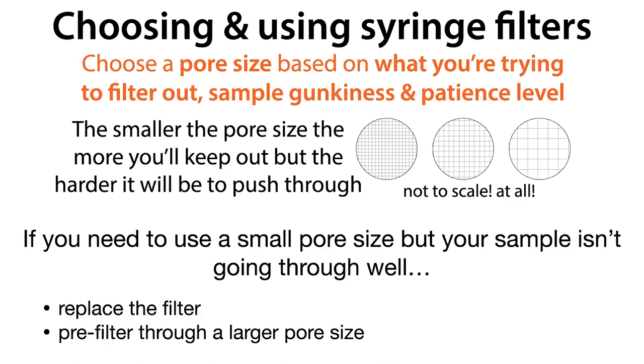You can also try to push harder — like using a caulking gun pusher. We sometimes did that in my old lab, but be careful that you're not going to break the filter and make it so it's no longer filtering effectively.